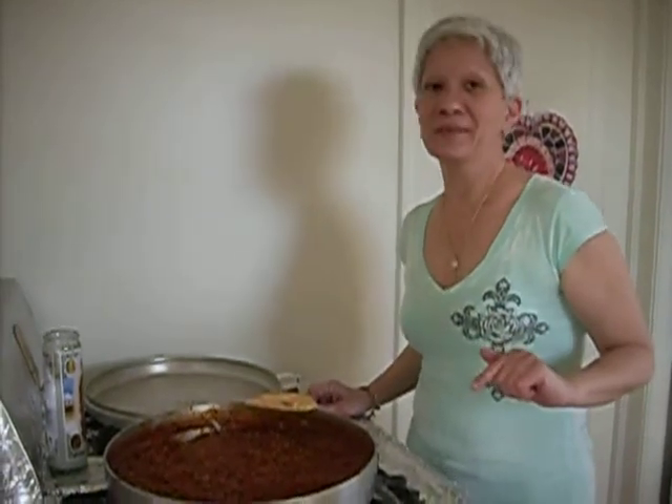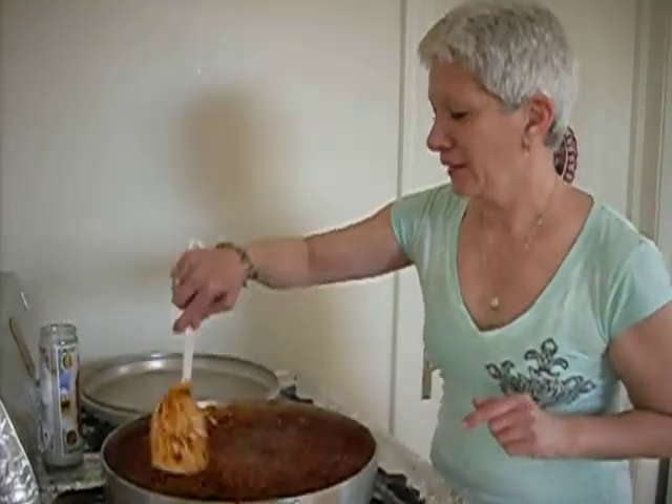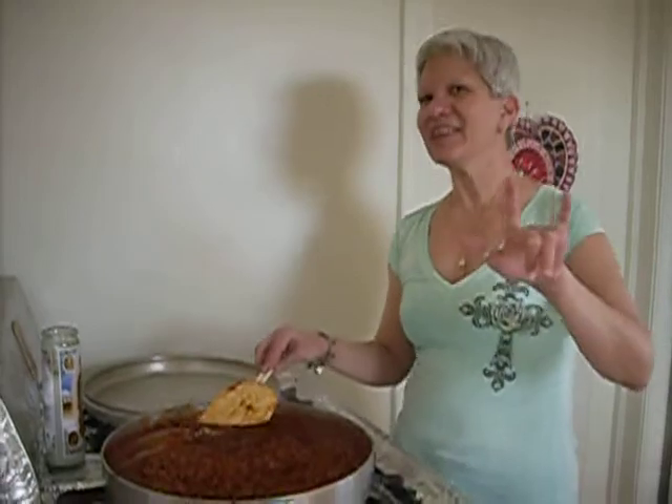Your little comments ain't gonna break us. That's my little message to you guys — keep on hating. But anyway, the chili came out good, life is good, and we will see you again next time. Bye!